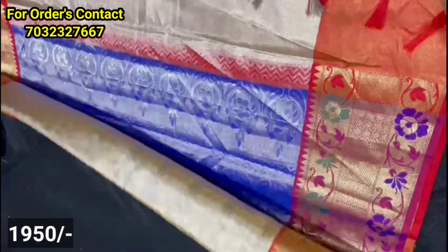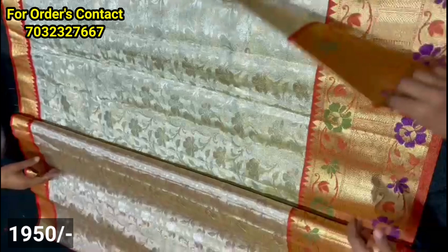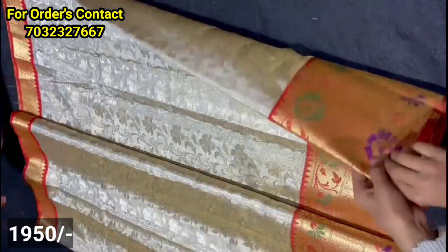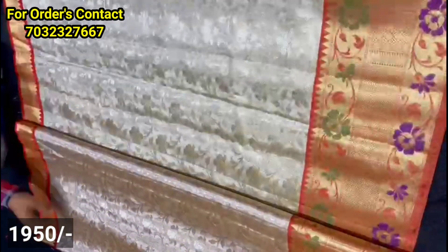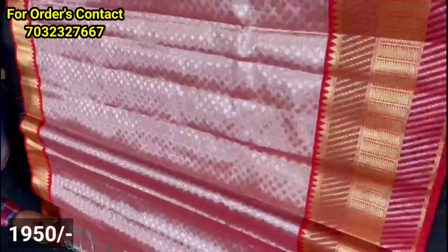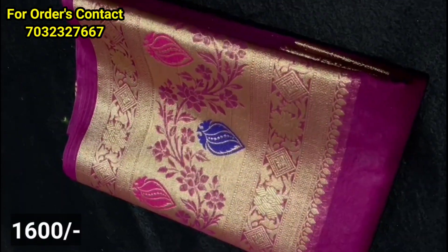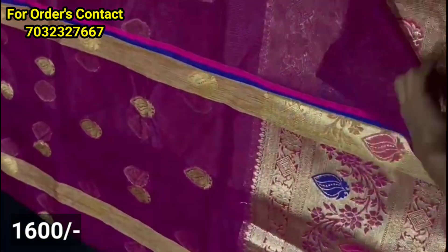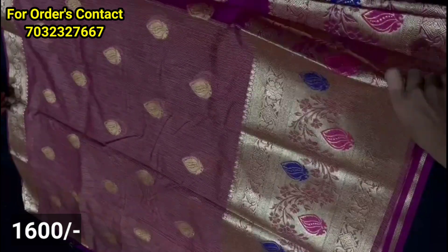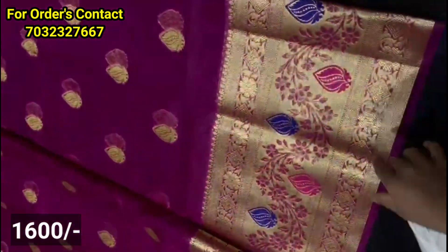This is the next model. You have soft tissue fabric with a blouse part and a self-weaving dress. You have a big border and a small size border. You can highlight a small temple style. You also have a soft material with a big size border.